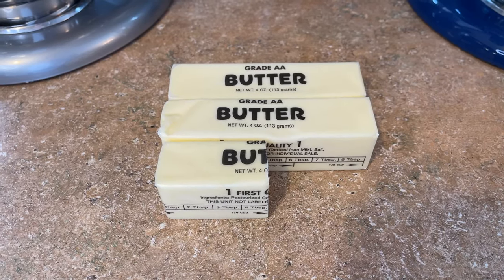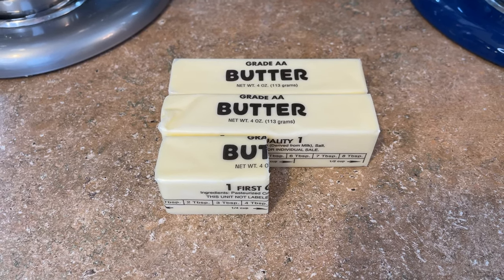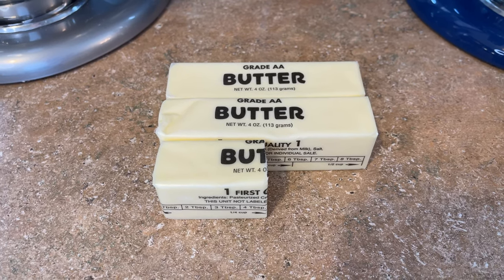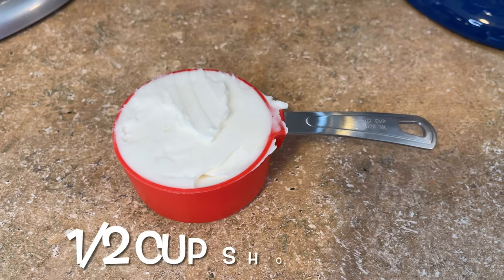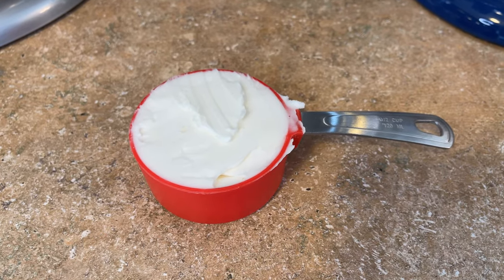To make one batch of this icing you will need two and a half sticks of butter. I prefer to use salted butter — the salt cuts down on the sweetness. This is 10 ounces total, or 20 tablespoons. You'll also need one half cup of shortening; I use high-ratio Sweet-Tex shortening.